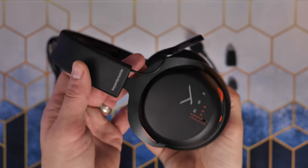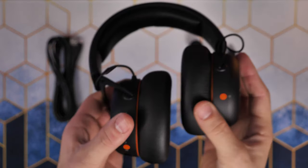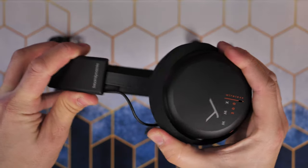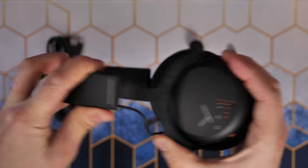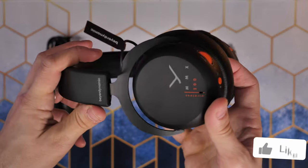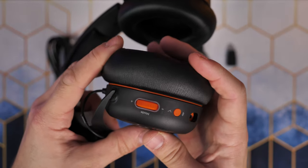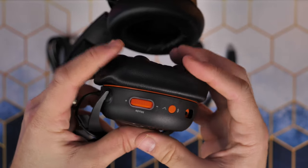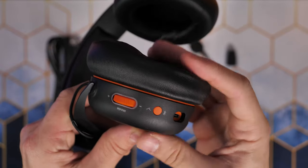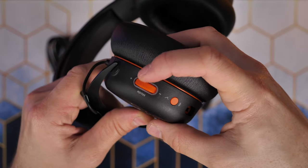The headset supports Bluetooth 5.3 as well. It has an extendable headband, a nice metal headband, and some good tilt in the ear cups. It's got quite a strong clamping force — I don't feel like it's going to fall off your head but not enough that it's putting pressure. The cushioning on the ear cups is really nice and they are round ear cups, which could be problematic for some people.